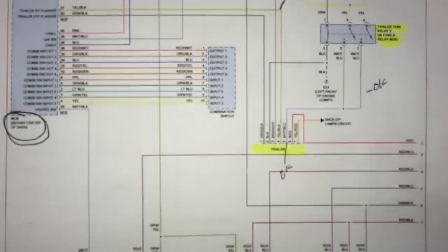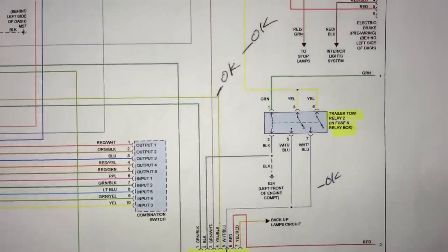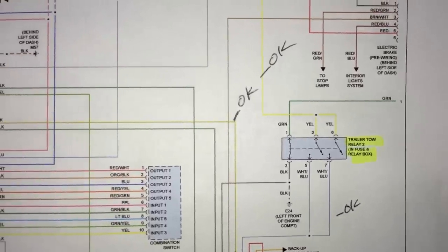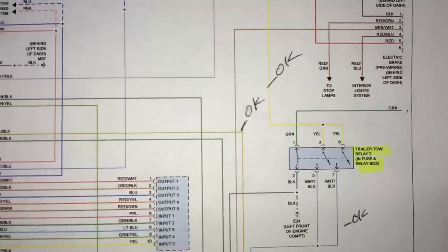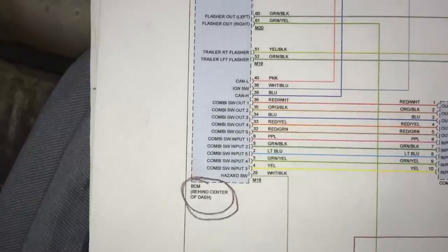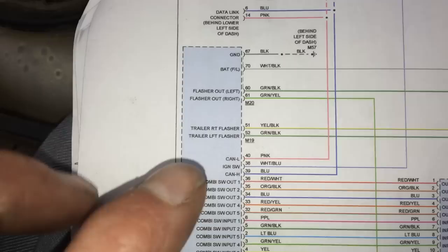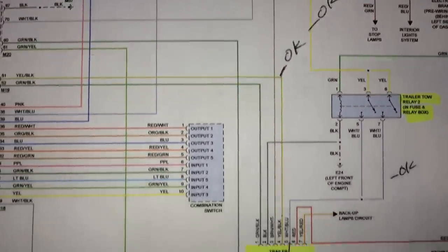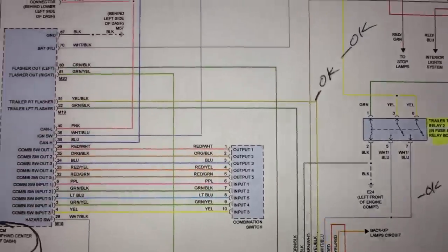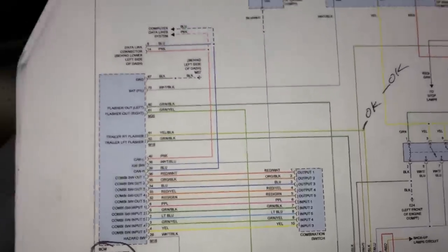So we verify the complaint. Here's the wiring diagram — it shows the trailer connector, and Nissan makes it pretty complex. They have a couple of relays; the relays were good, powers were good, grounds were good. What they do is run those signals through a body control module. This body control module had good inputs and good grounds, but the trailer signals were not going to the trailer, so it was pointing towards a bad body control module.